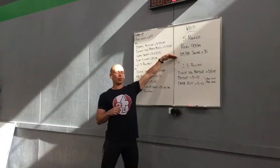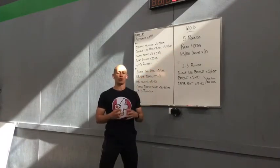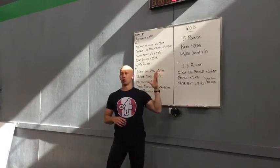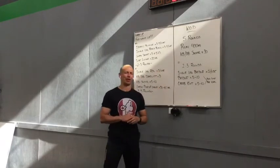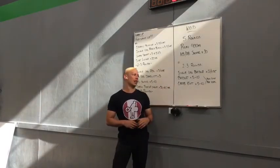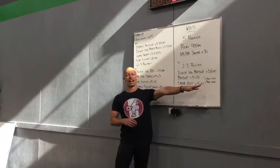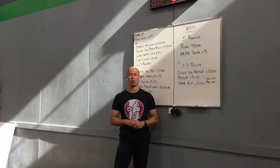With the dumbbell or kettlebell swing we'll show you the single arm swings, the double, whatever you've got going on there which you want to play with. You'll hit 5 rounds of pure cardio joy. Let's have a good day today, it's going to be fun. To close out our day we have 2-3 rounds of a single leg bridge for 5 per side. Bridge 5-10 and a crab extension 5-10 with a 10 second hold on the last rep, whatever that happens to be in that 5-10 rep range.